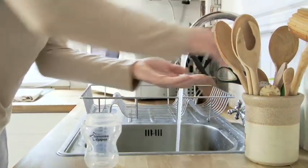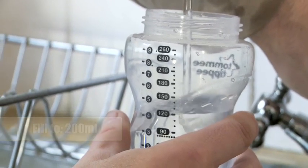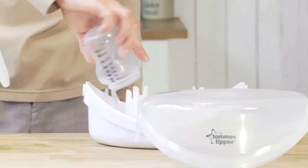Before you use the electric breast pump, remember to separate and sterilise each component that will come into direct contact with the breast or its milk. Use one of our sterilisers in the Closer to Nature range, or try the compact steriliser box that comes standard with the electric breast pump.